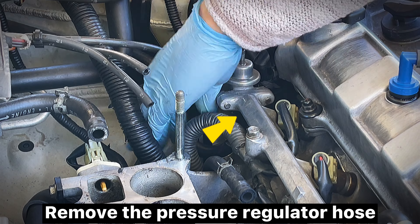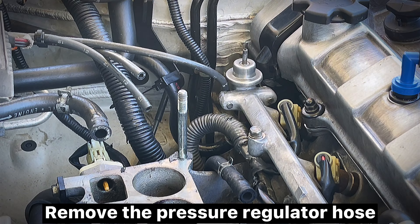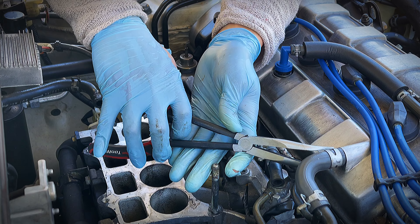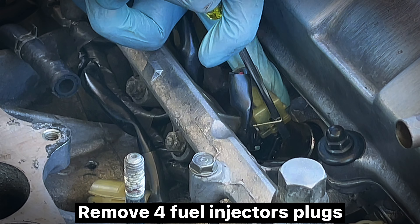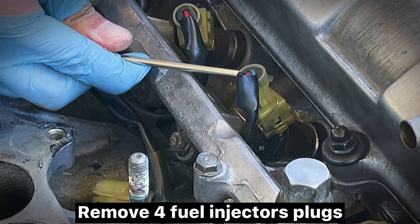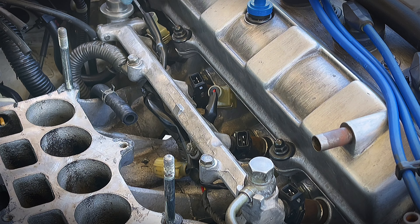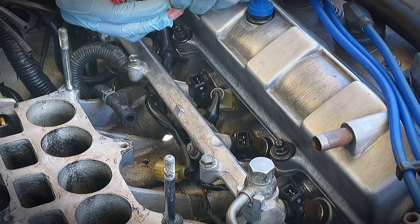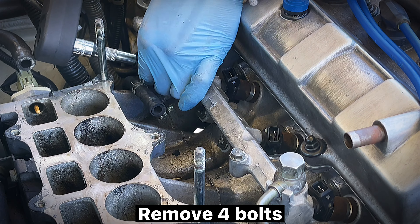Remove bypass valve body and change gasket. Remove the pressure regulator hose. Remove hoses. Remove fuel injector plugs. Remove four bolts.